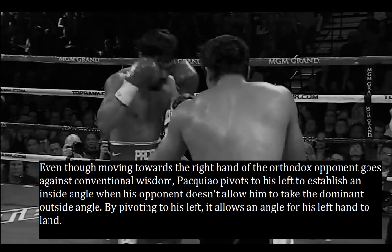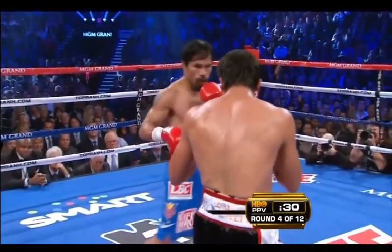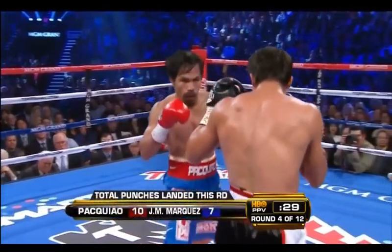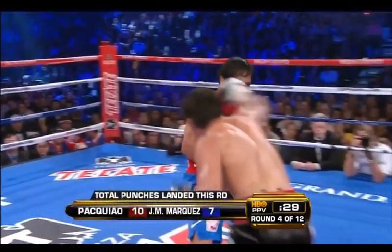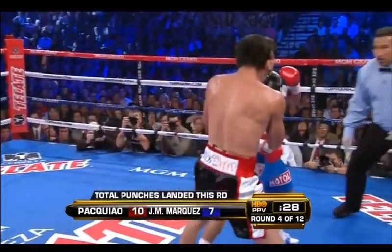Even though moving towards the right hand of the orthodox opponent goes against conventional wisdom, Pacquiao pivots to his left to establish an inside angle when his opponent doesn't allow him to take the dominant outside angle. By pivoting to his left, it allows an angle for his left hand to land. Notice how Pacquiao takes Marquez to the left — by doing so, it baits out the right hand from Marquez, and Pacquiao is able to counter by pivoting to his left so that he could land that left hand.